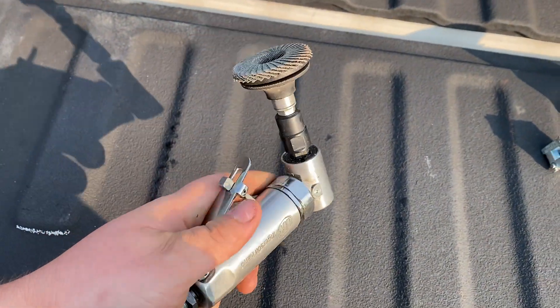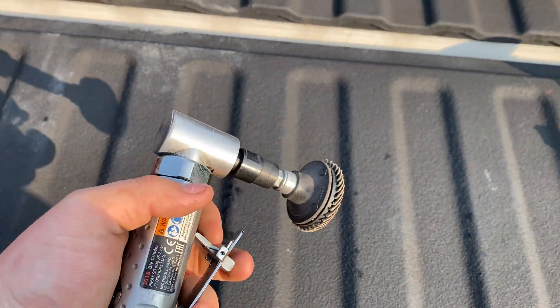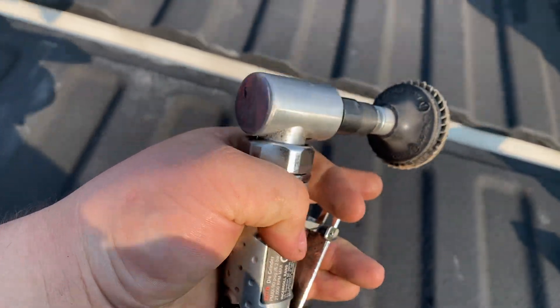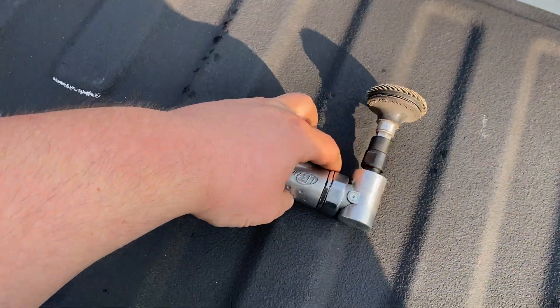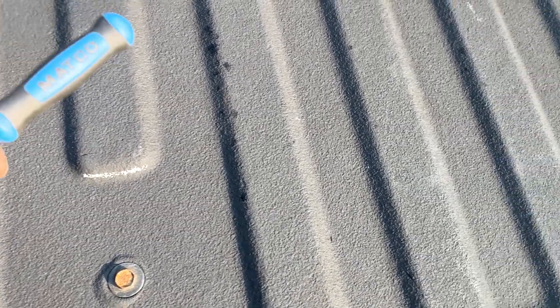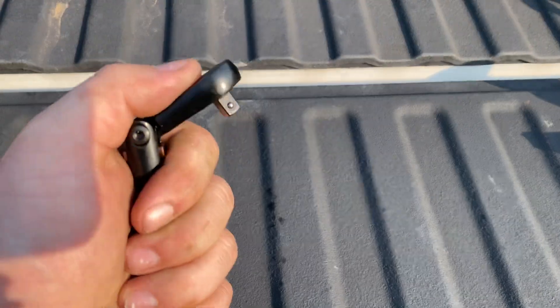Next up, I picked up a right angle die grinder from Amazon — the Ingersoll Rand. Haven't used it a whole lot so I can't give a complete review. One thing I don't like — though I can change it myself — is you always seem to have to use two hands to work the collet, you can never just slide it up. But it's still nice and small, convenient compared to my one-horsepower Macco ones that are a lot larger.